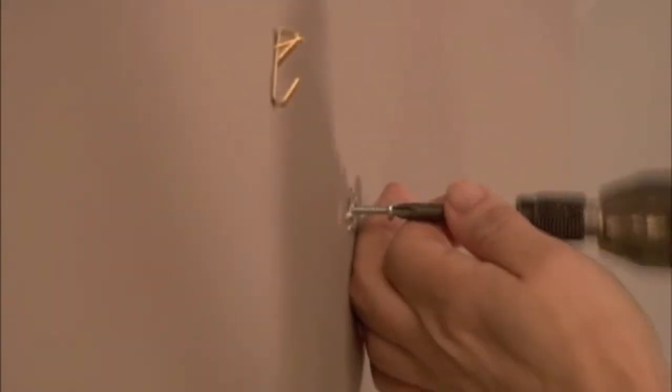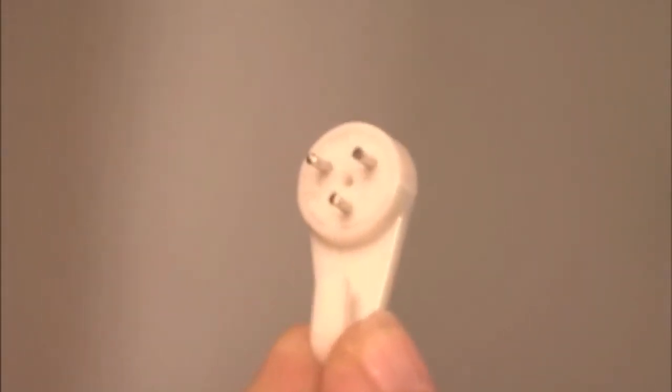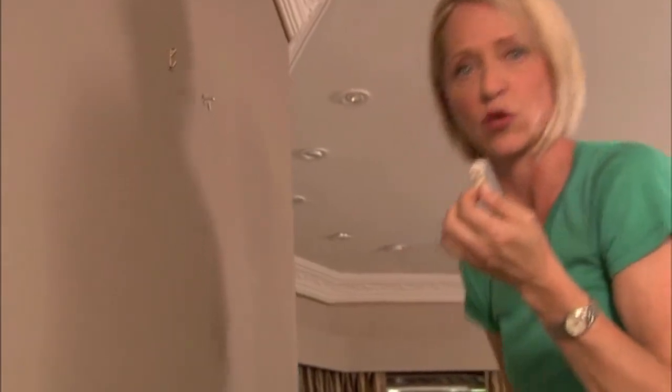The other good thing about this is to take it out, all you do is unscrew it. This little white thing is what you need if you want to hang anything in either plaster or concrete. I have plaster walls at home, and this is the only thing that you can use.